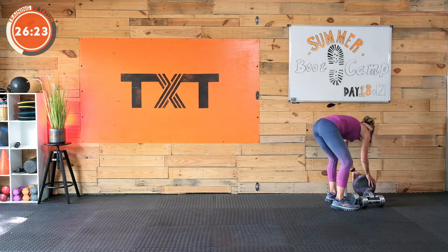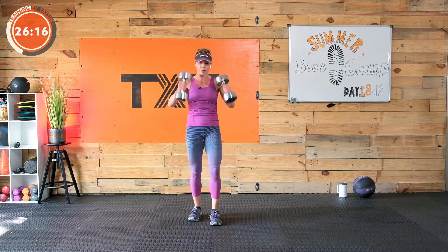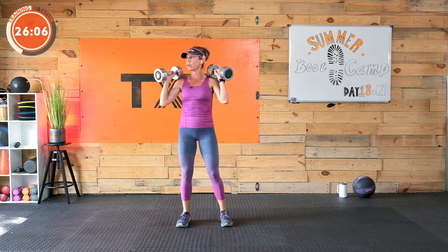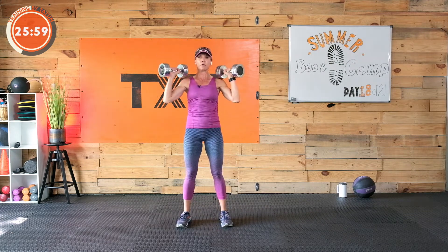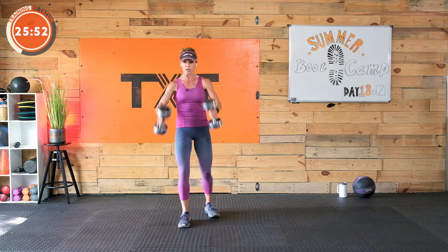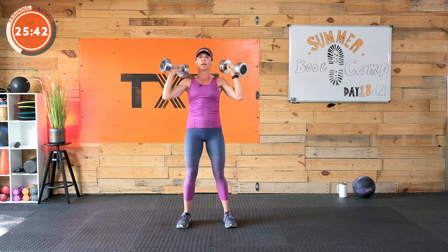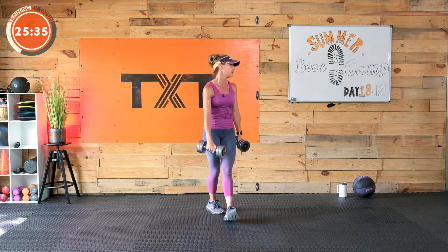Here's our push-press. Grab your dumbbells. The weight should be heavier than what you can strictly press. We're going into a little dip — push the hips back, not a full squat, just a dip to press. Reset, dip, press, reset — doing as much as you can in 15 seconds. Three, two, and one. If your weight is not heavy enough to push-press and it feels too easy, do a strict press. Rest, nice work.